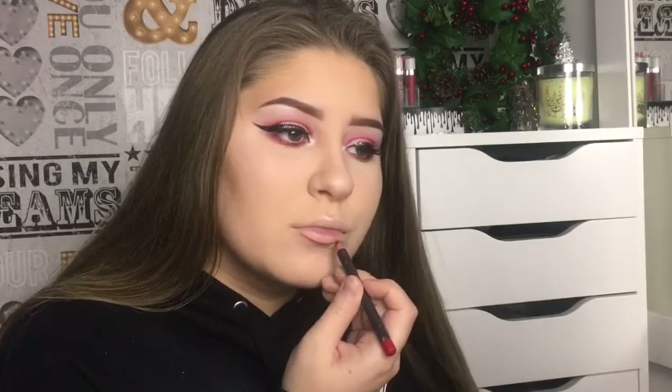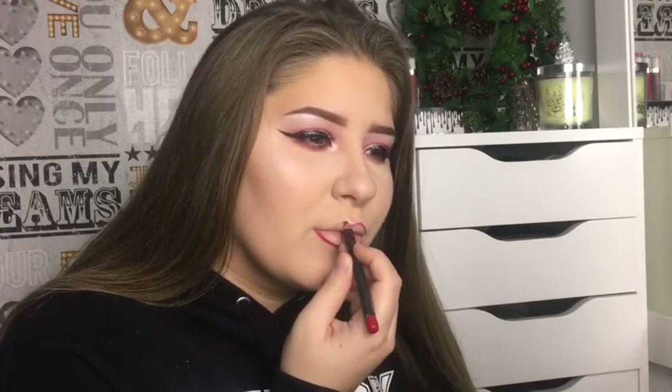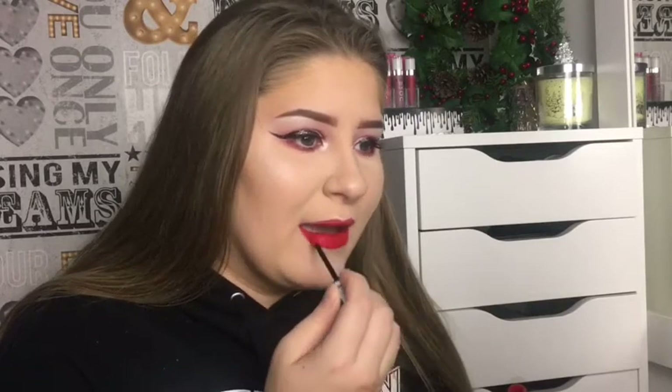Okay, so for the lips I'm gonna be using NYX Liquid Suede in Kitten Heels and I'm gonna use the MAC lip liner in Cherry. Then on the lips I'm just gonna add a little bit of highlighter on top.